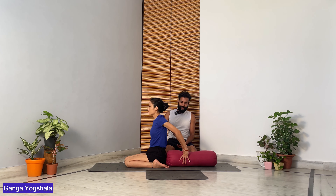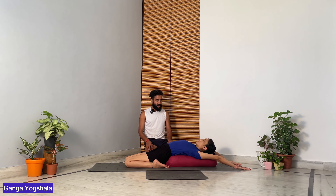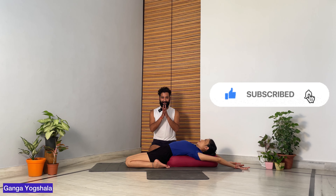When using a pillow or bolster, make sure it is close to your buttocks but not touching. Take your palms back on the bolster and start going back, lying on the bolster. Make sure your arms are extending back straight, and stay there. Make sure you are practicing this — and don't forget to like, share, and subscribe. Namaste.